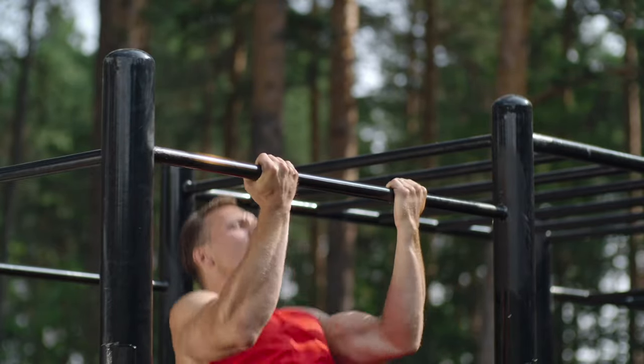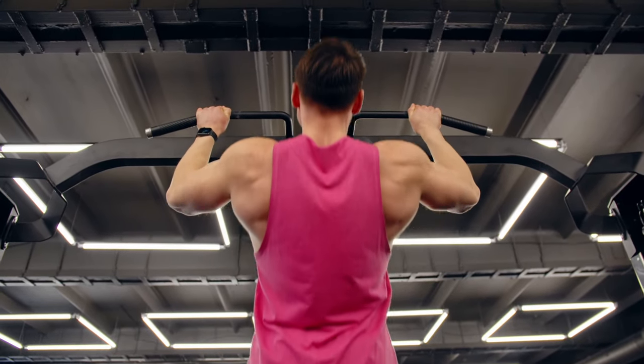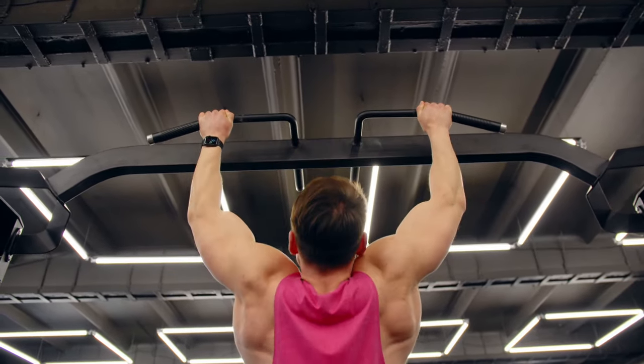Also during pull-ups, indirectly or depending on the grip and form of the exercise, the triceps, deltoid muscle, teres major muscle, brachioradial muscle, biceps, and major pectoral muscle also work.